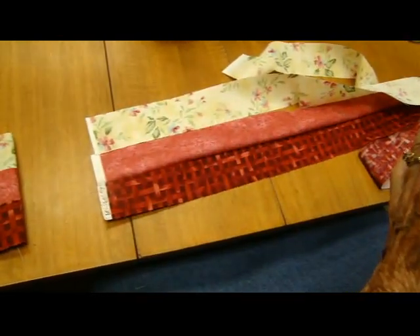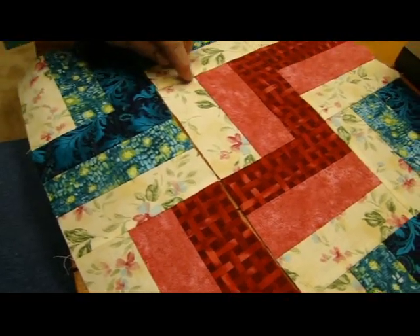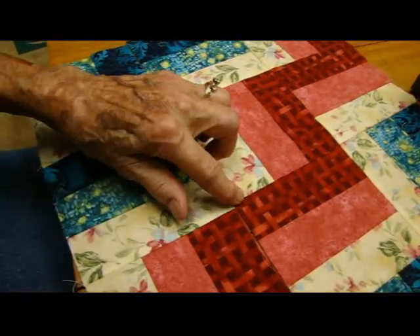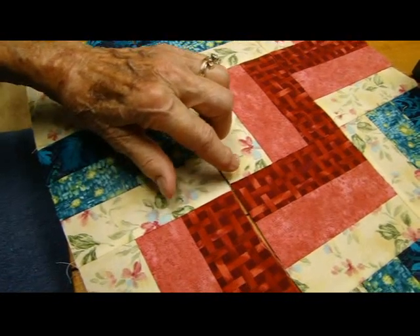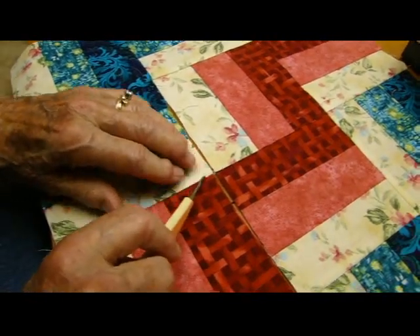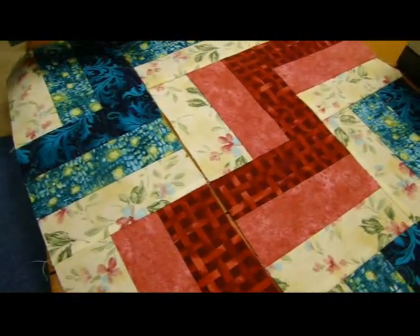Now take a look at what you have to work with. If this seam doesn't match this seam — look at that — it doesn't matter, because there's no point at which you have colors meeting that are going to stand out and go 'whoops!' So this seam here is really the only one that you have to worry about matching. We're going to try to match this one over here too, because — you know — it's nicer.